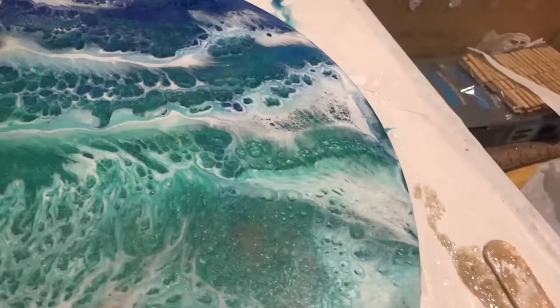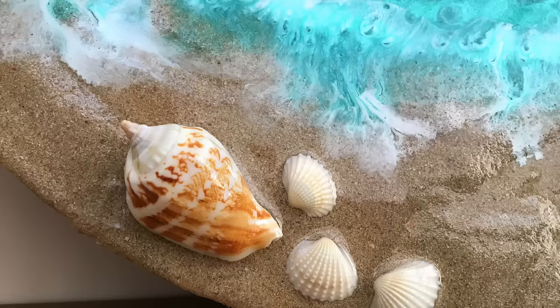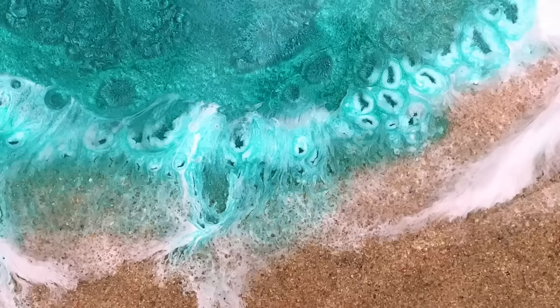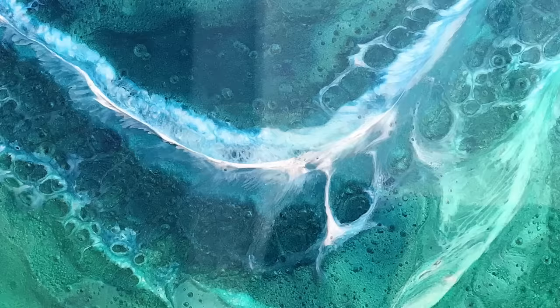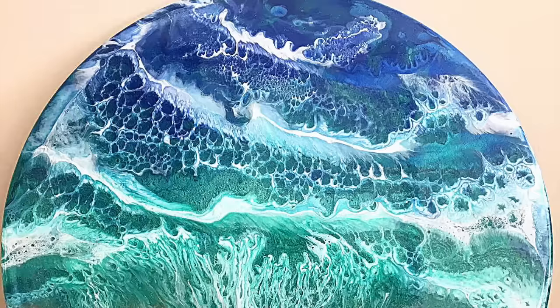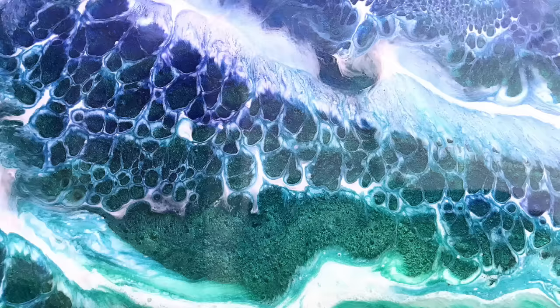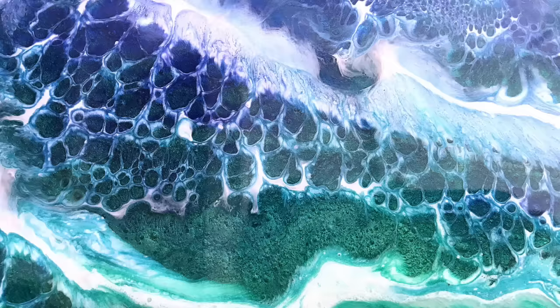I hope you enjoyed this video and it's given you some inspiration to create your own resin beach art. If you don't have easy access to the beach, you can always buy sand in local craft shops, but using authentic sand I think gives it an extra feel. If you like this video please click the like button, and even better still subscribe to my channel. I look forward to seeing you again in the future. Thank you for watching. Bye now.